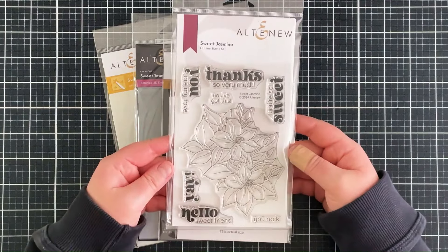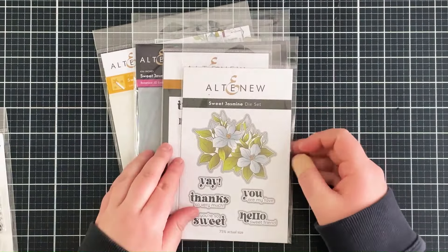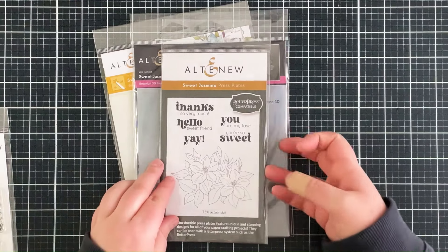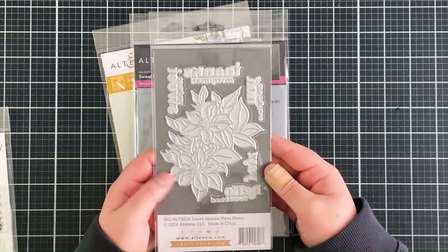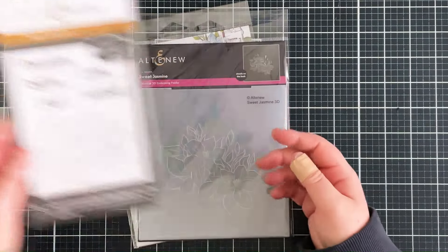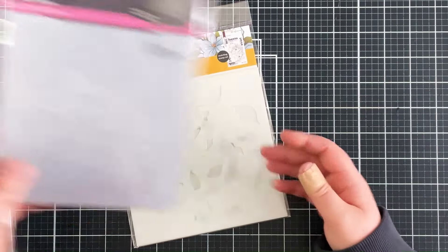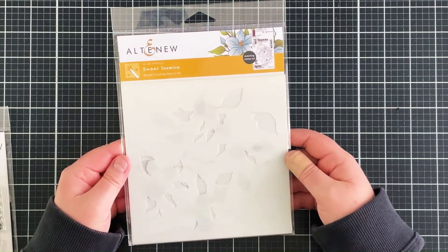For my card today I'm using the Sweet Jasmine collection, which consists of a stamp set, the coordinating die set — and I love that there are coordinating dies for the sentiments as well — the press plates for the sentiments and the image, everything the same size so they all coordinate with each other. And then there's also the 3D embossing folder and the Simple Colouring Stencil Set.